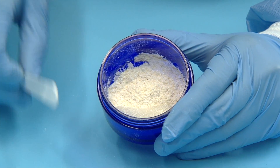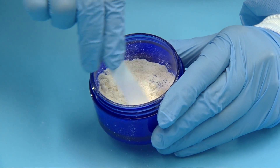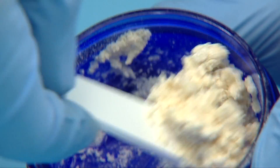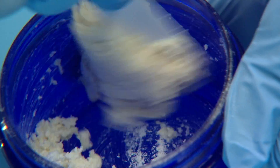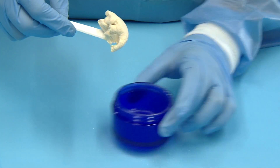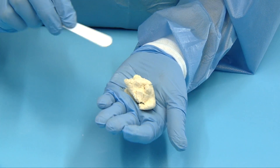With the broad end of the spatula, spread the material against the sides of the jar to facilitate mixing. Make sure to mix well and gather all powder and saline into final putty form.